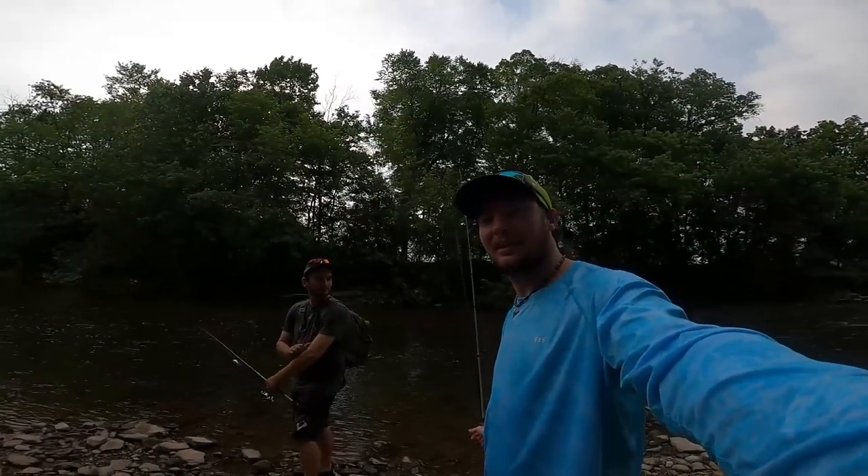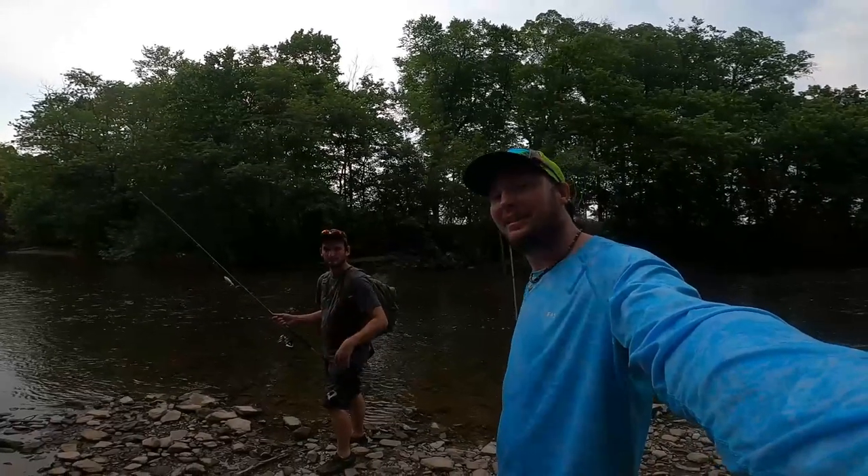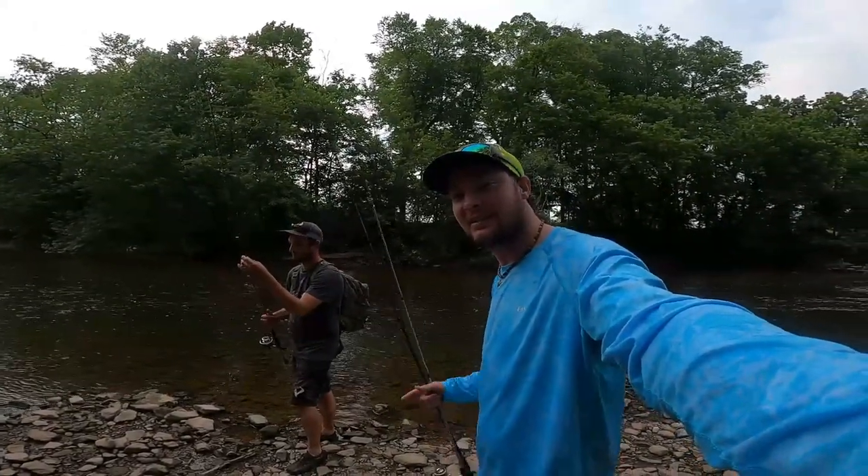What's going on guys, Bassin' It Up Moffett out here at Conawaga Creek with my buddy Matt. Gonna see what we can catch some smallmouth on today - stay tuned.